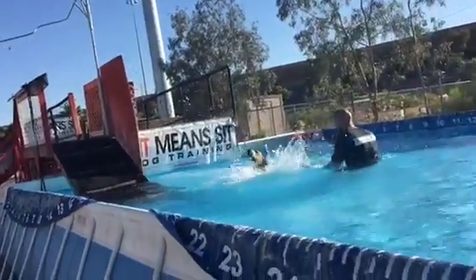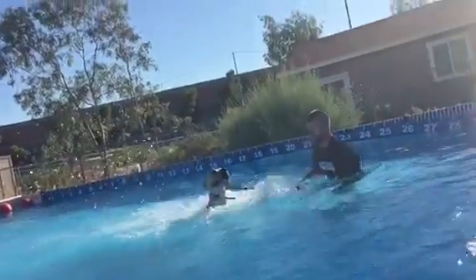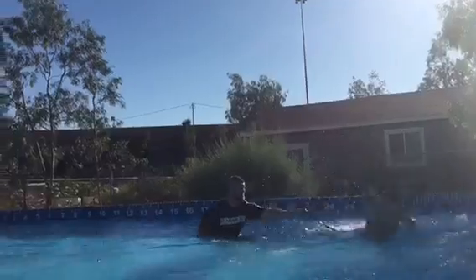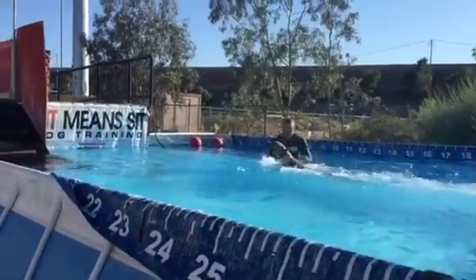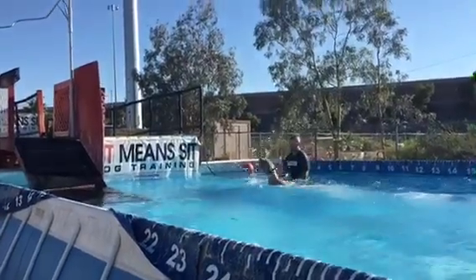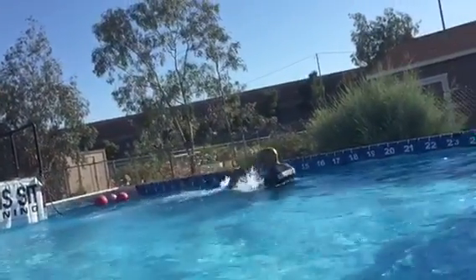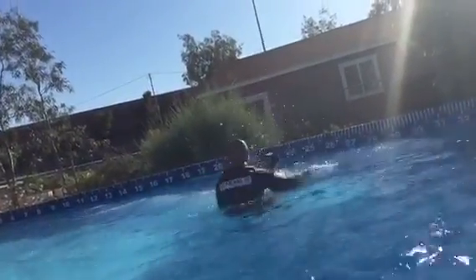Nice. Swim. Level him out. Level him out. Back this way again. Level him out. There you go. The other way. Level him out.